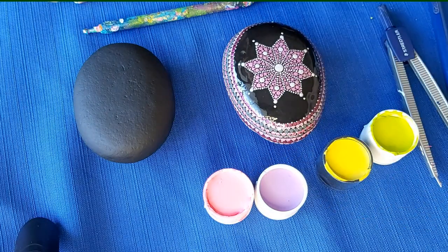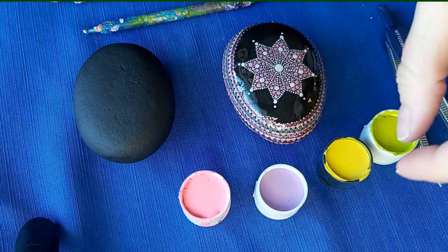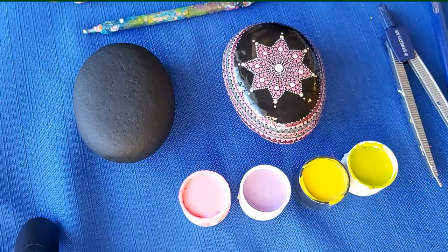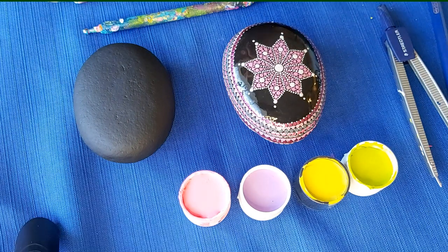We are going to do this design. I am going to change up the colors a little bit - I wanted to go a little bit more springy and Eastery. So we're going to do the same design but change up the colors, and I will post those colors for you if you want to replicate that. I've picked my colors: a pretty cotton candy kind of pink, lavender, yellow, and a lime green citrusy green. I'm also going to get my white as well because we'll need that for some of our detail work.